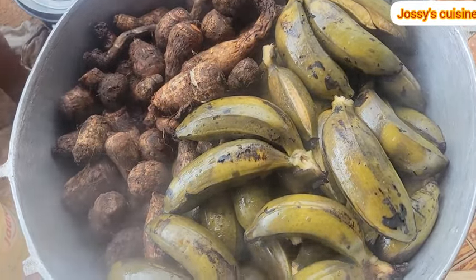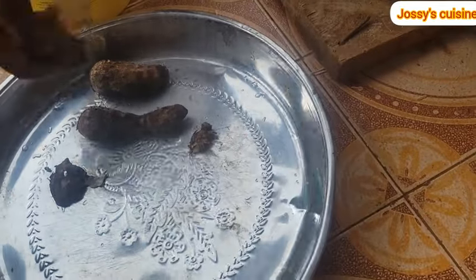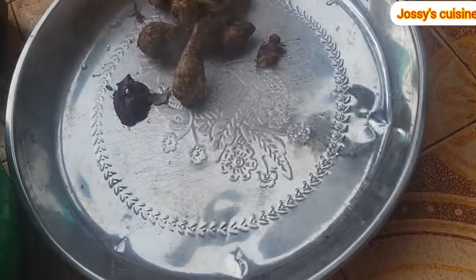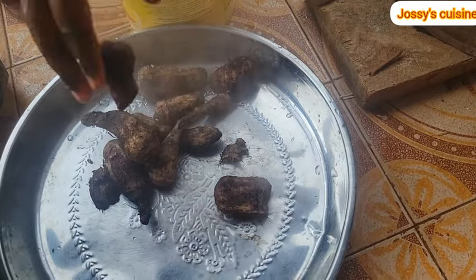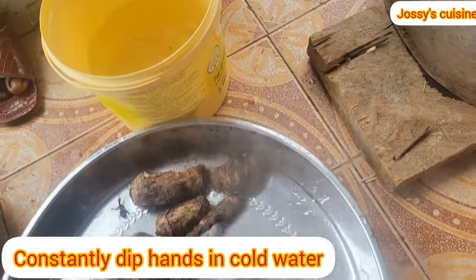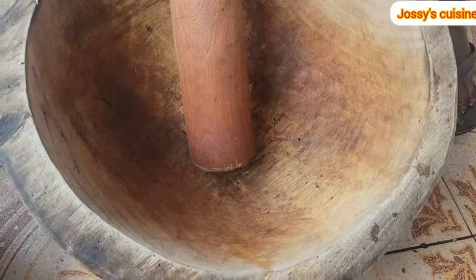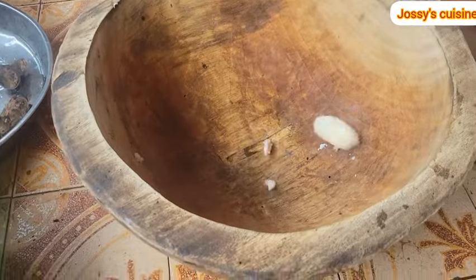I will start by pounding the small size cocoyams. The order I am following is the most convenient — you don't want achu with lumps inside or achu with unprocessed bits inside; this method will prevent all that. Here is our mortar to use for pounding and our pestle.